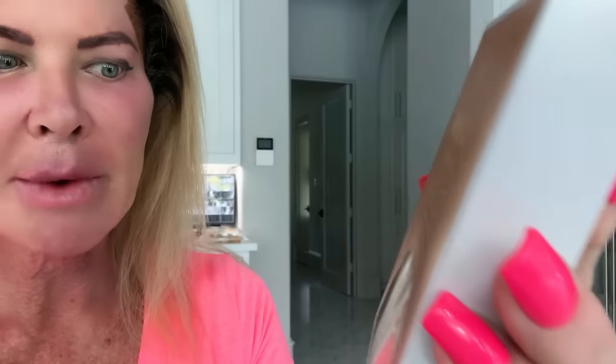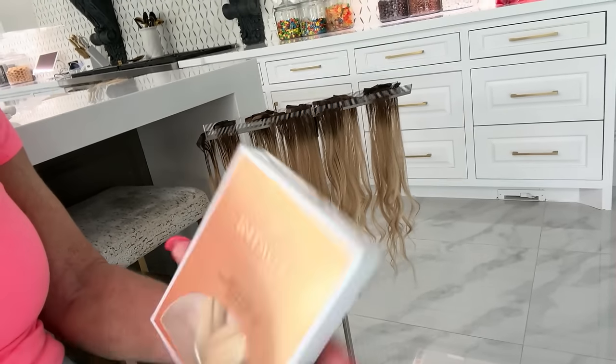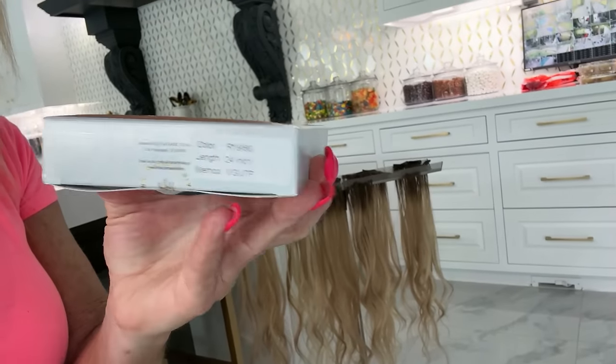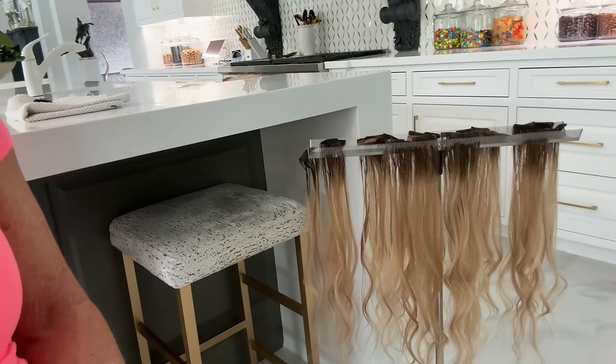Check them out — I love them. I used to be a Bellamy girl, and now I am an Intact girl. We are also going to put the color combination information down below.